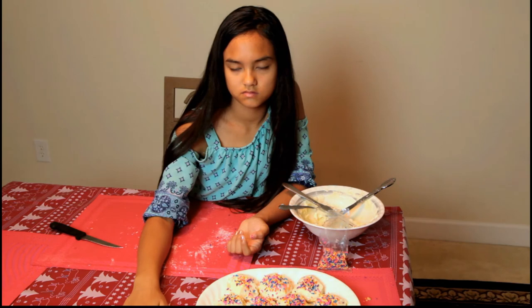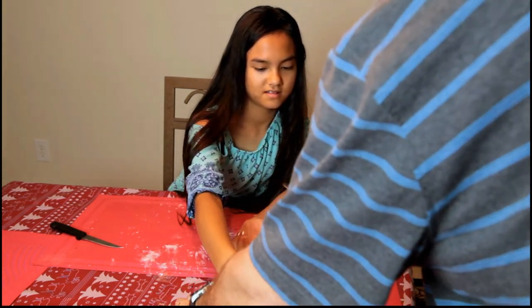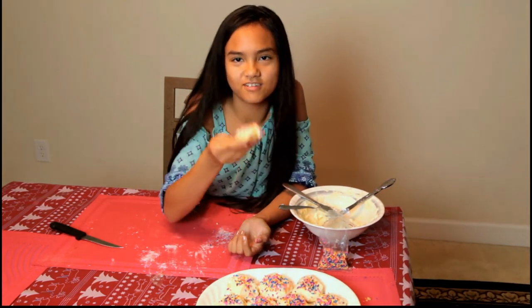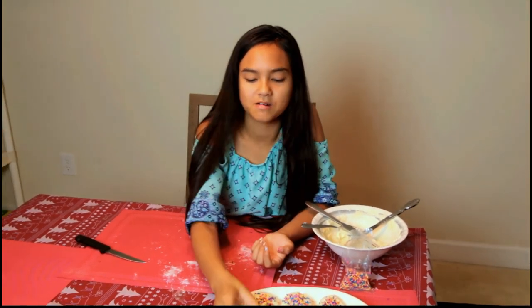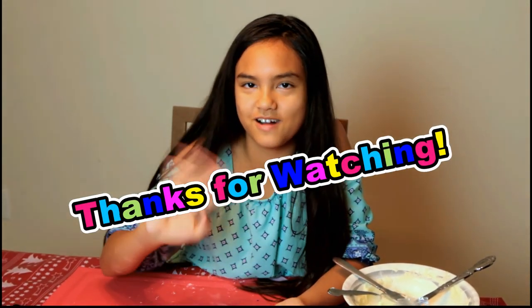Taste test — that's for the unicorn sprinkled cookies. I want a good one. How is it? Too much butter. There you have it — unicorn sprinkled cookies. Thanks guys for watching. Bye!